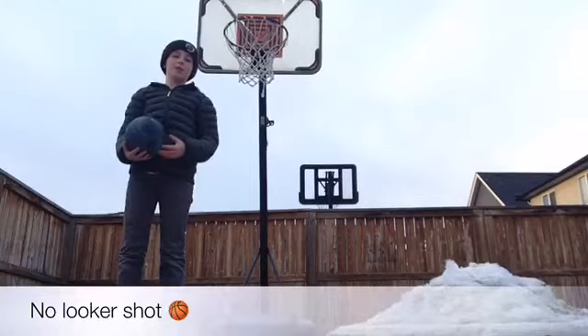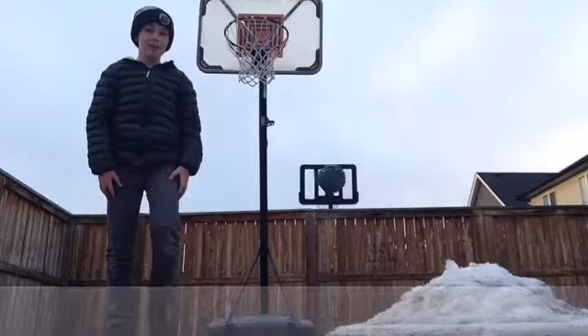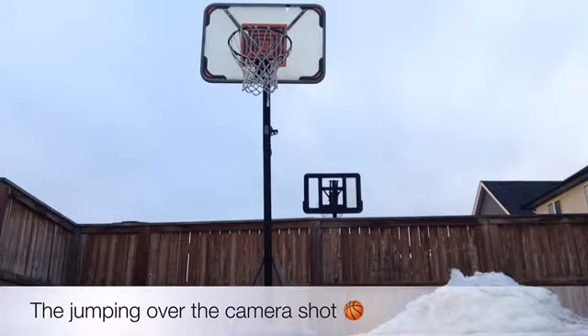Hey guys, this is the no-looker shot. Hey guys, here is the jumping-over-the-camera shot.